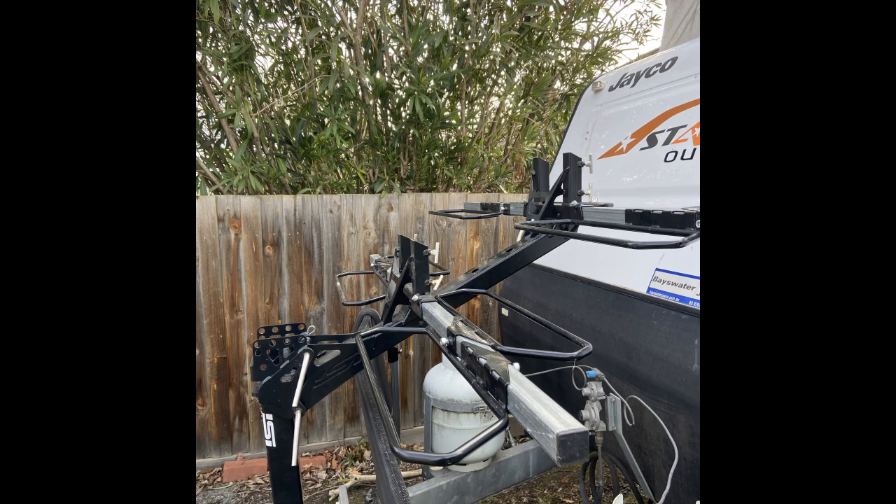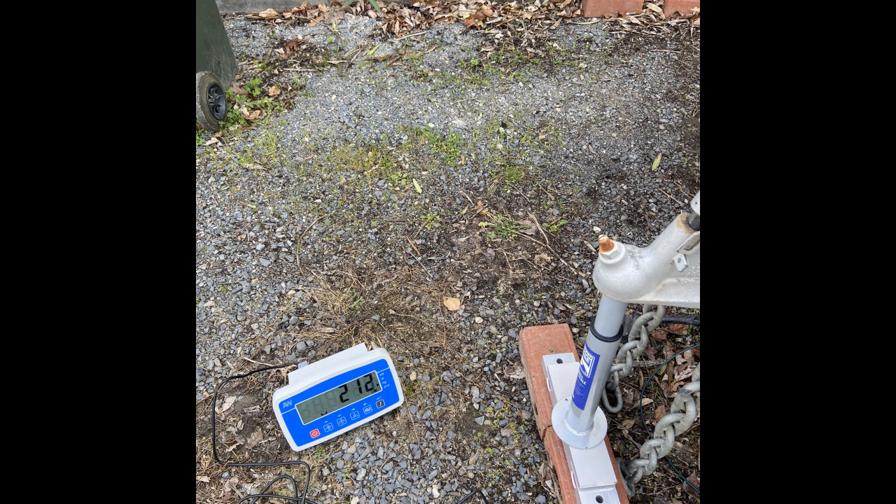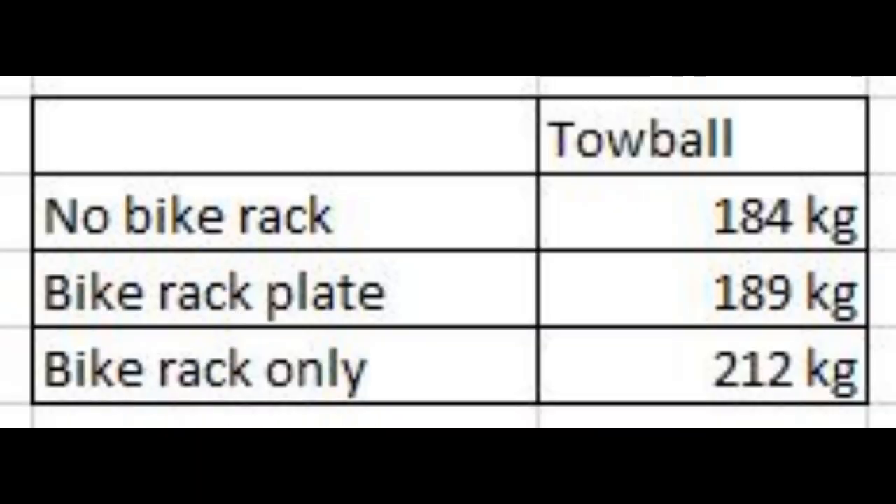I complete the assembly of the rack onto the caravan. The tow ball weight has now increased from 184kg to 212kg, an increase of 28kg. The manufacturer said the weight of the rack was 38kg. This is the first clue of the final result.